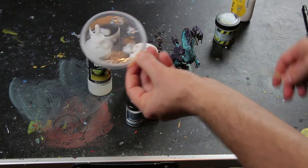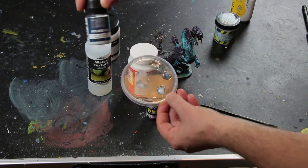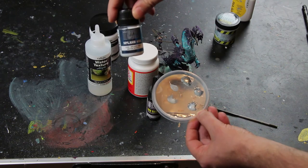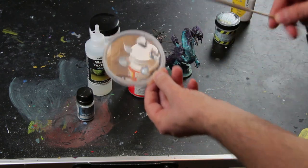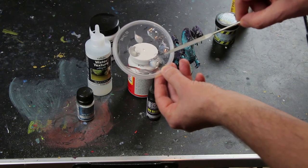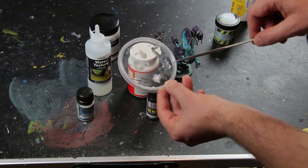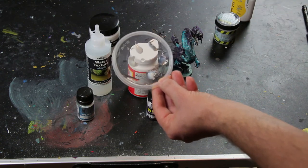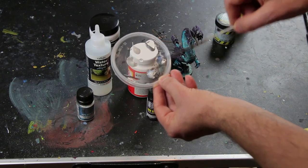The last one is the Green Stuff World Splash Gel. I don't have much experience with it — I just ordered it directly for this video. I don't get sponsored by any of those companies, by the way. I love Green Stuff World; most of the products are awesome. I just put it on about two hours ago. It's already starting to get transparent and will take maybe two more days to dry. I don't want to wait two or three more days to finish the video, so we will see the result tomorrow before I upload.